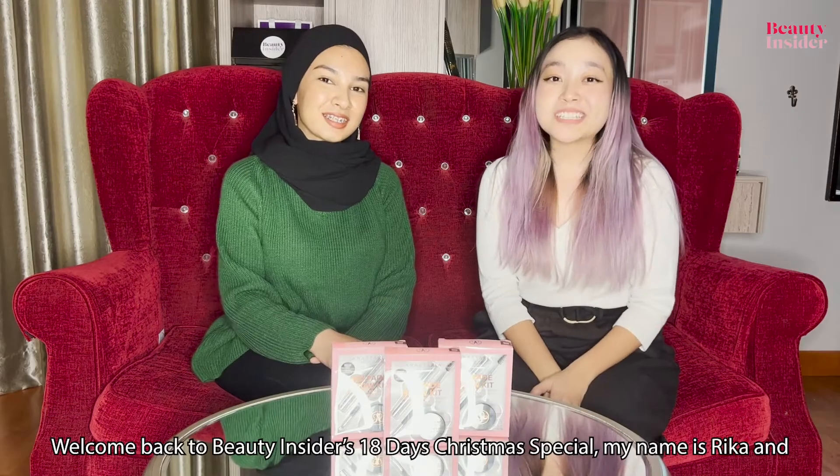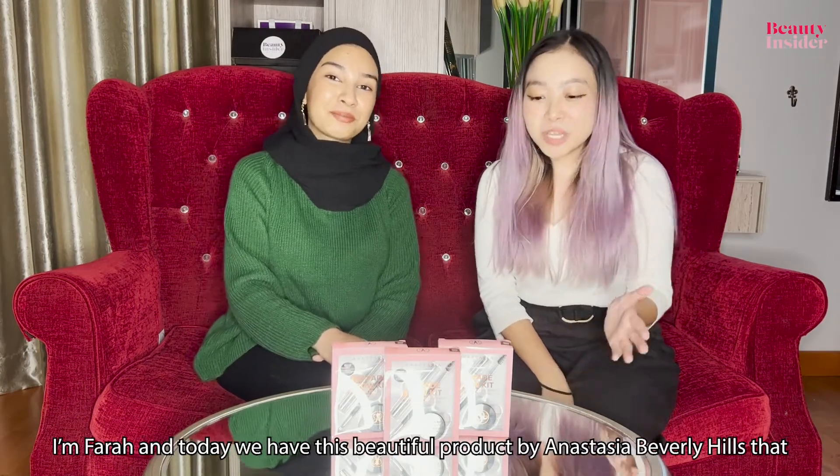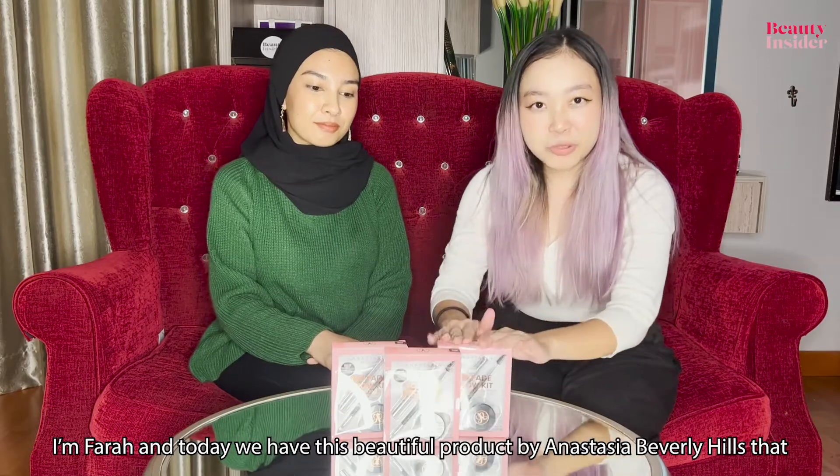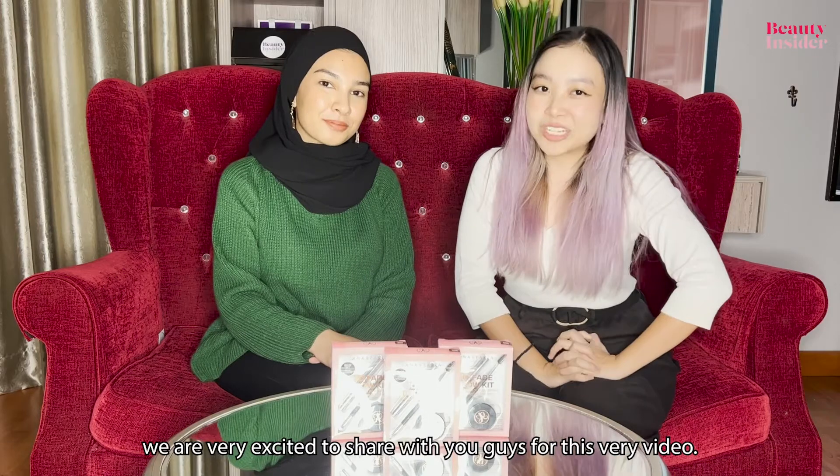Hi beauties! Welcome back to Beauty Insider's 18 Day Christmas Special. My name is Rika and I'm Farah, and today we have this beautiful product by Anastasia Beverly Hills that we are very excited to share with you guys for this very video.